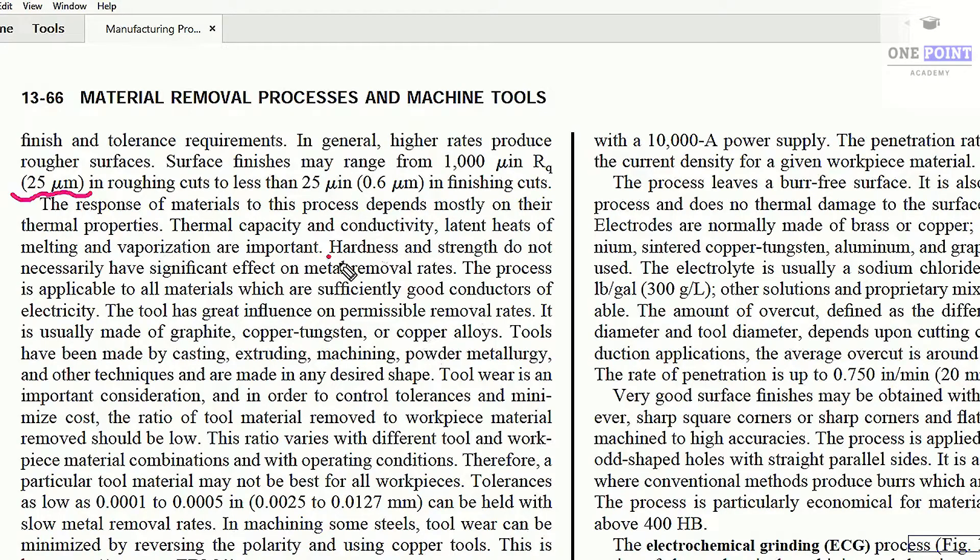Remember that hardness and strength do not necessarily have a significant effect on MRR, and the process is applicable to all materials which are sufficiently good conductors of electricity. The tool is generally made up of graphite, copper-tungsten, or copper alloys. Graphite is preferred because it is much cheaper, while copper and tungsten are costlier.